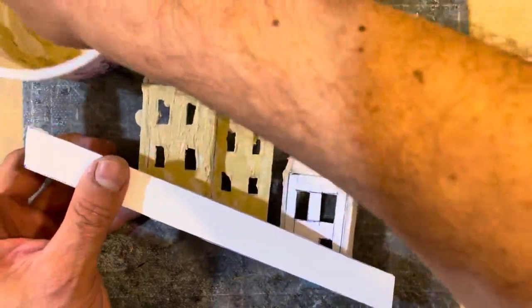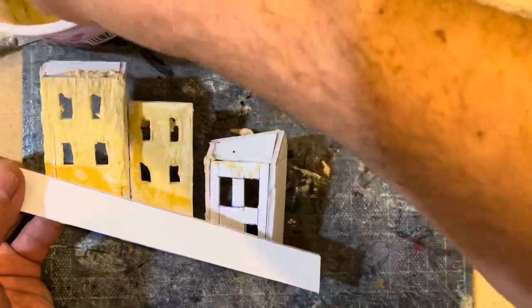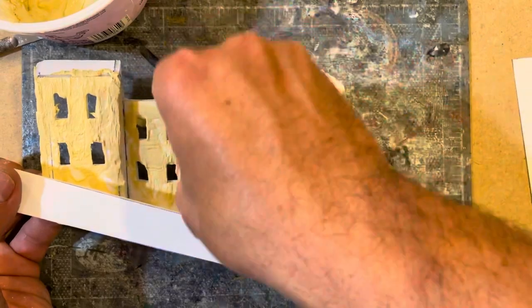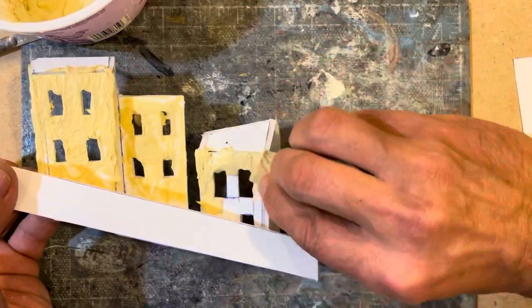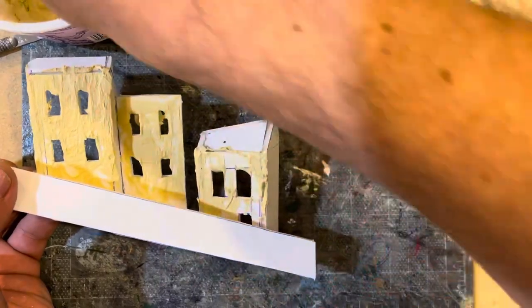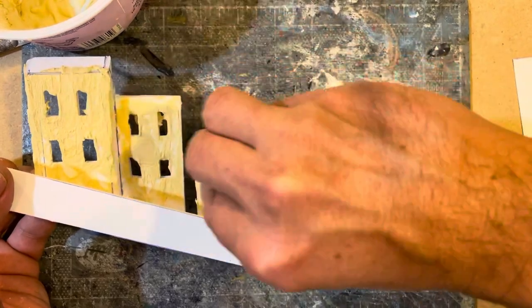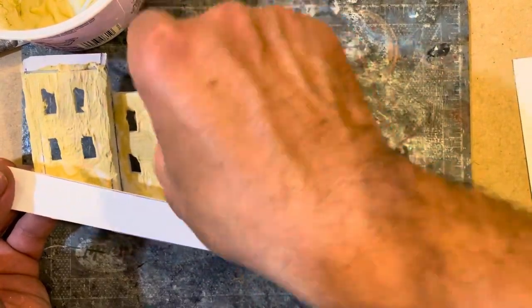Even though from the distance that the regular viewer is going to be from these buildings the texture won't be that obvious — because it'll be about three feet away — it's good to have this kind of texture because then you can paint them and have nice little realistic effects. I will spread this across all the building faces and the retaining wall to give it an overall stucco texture.